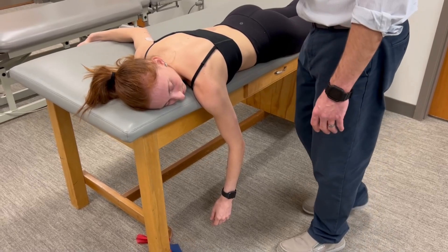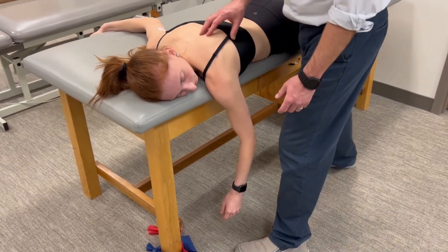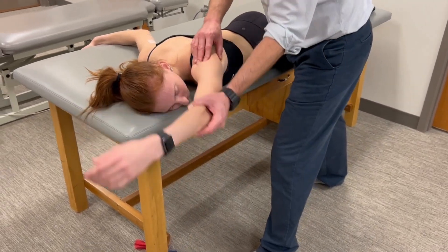This is a manual muscle test for scapulothoracic adduction and depression, testing the lower trap. This is our test position — a Y position.